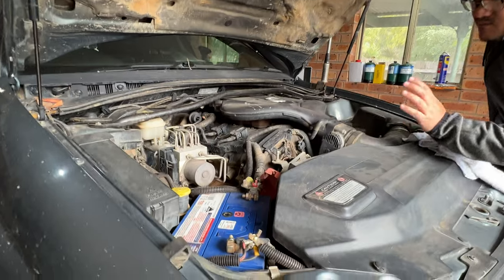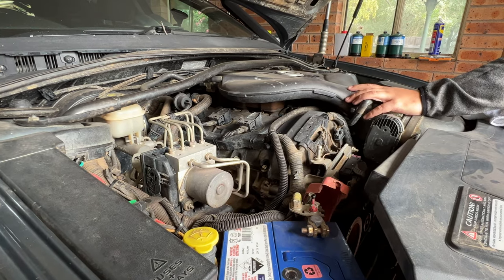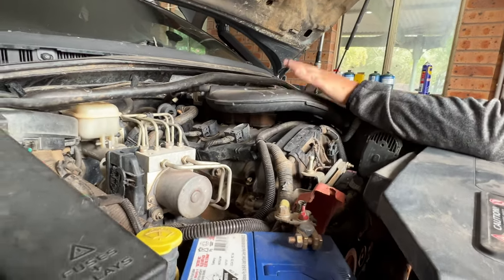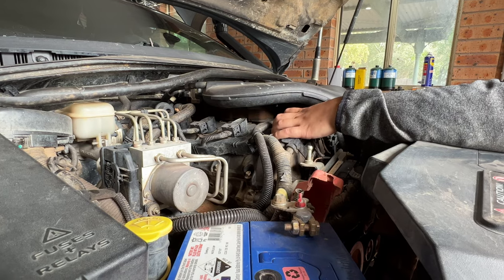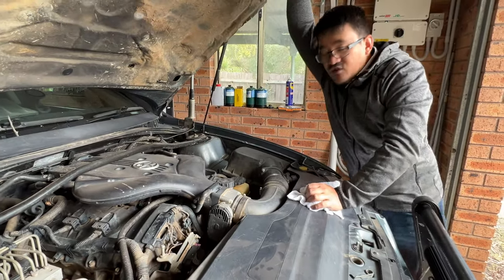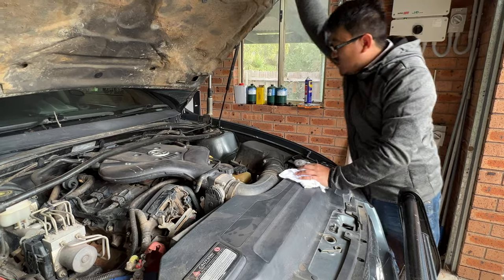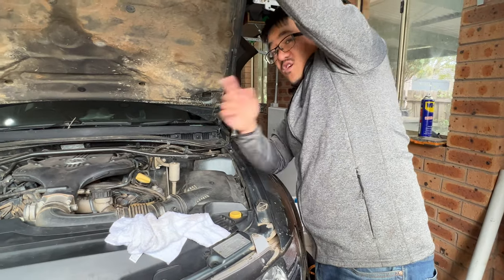The engine is the standard high-feature V6 190 kilowatt engine, which also came in the standard Commodore, Calais, and SV6 of the same era. The only engine mod done is Mace Engineering 25mm spacers, which separate the intake from the engine so that unit stays significantly cooler. Normally the engine heat warms the incoming air, reducing power — that's why people fit cold air intakes. The spacers help keep intake air cool, along with a snorkel install using a 65-series Hilux snorkel — one of the first five mods recommended if you're going to take an Adventurer seriously off-road.